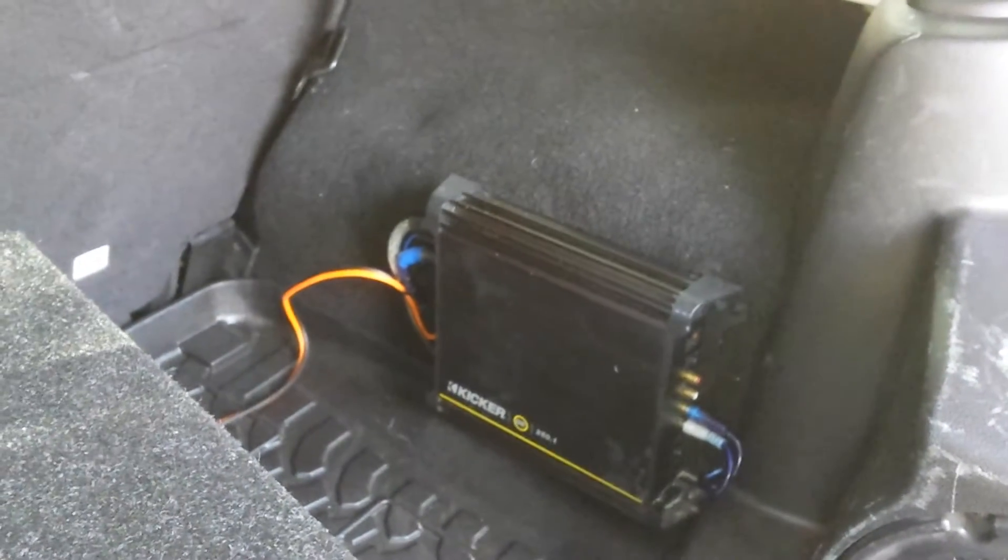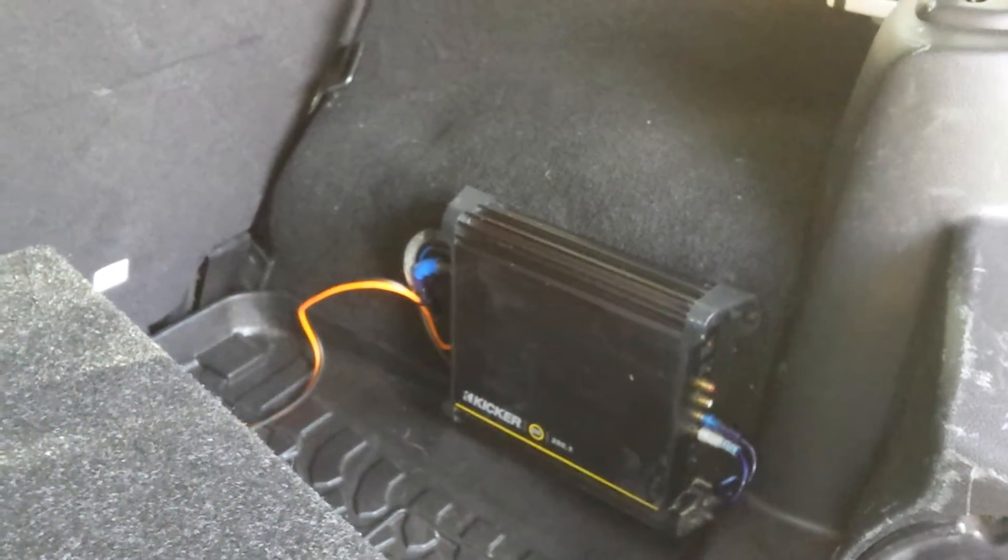I like the way this box fits in the back of the Jeep. Seems like it lines up just perfect with the right side there. We also added a Kicker 250 watt amp, mounted it down there, cleaned up all the wiring and everything, made it pretty.